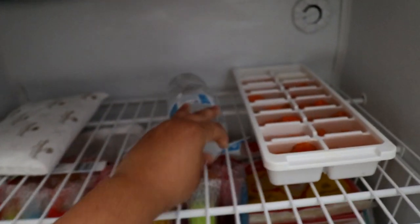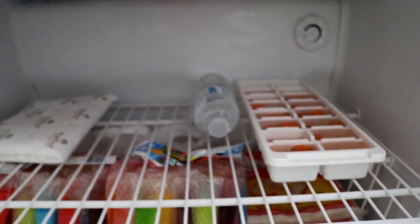For the rabbits, a lot of the time we'll freeze water bottles and put them in the rabbit hutches around noontime. The rabbits will sometimes lay against the frozen water bottles and that helps keep them cool as well.